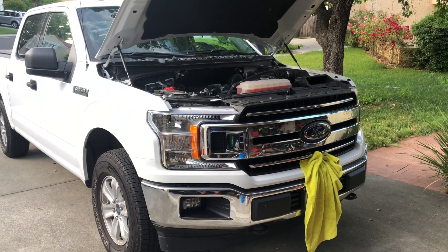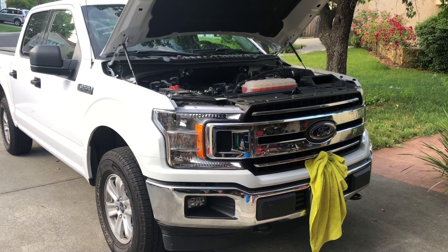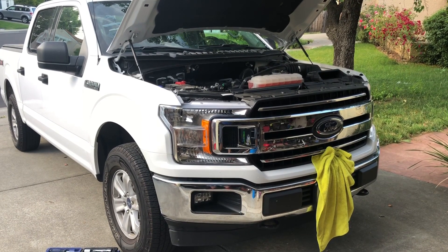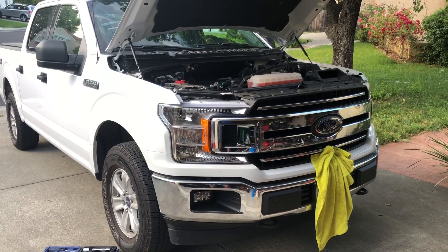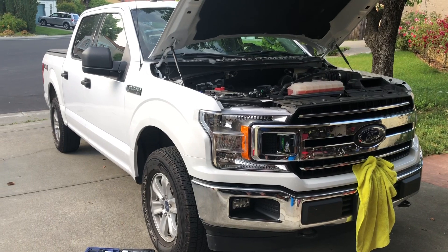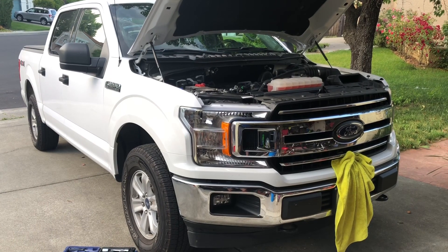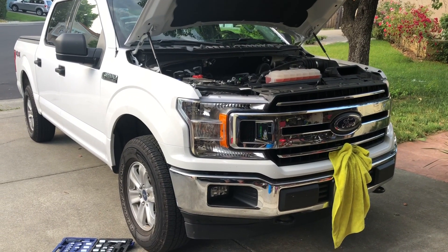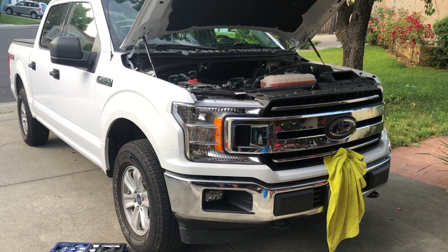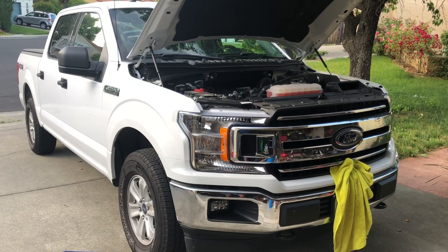Alright guys, this is going to be the 2018 Ford F-150 with a 3.3 liter non-turbo V6. We're going to do an oil change on this bad boy tonight. This is a 2018 SuperCrew XLT F-150 4x4. I just got it a couple months ago, just rolled over around 3,500-4,000 miles I think I put on it. It was a used truck — it's currently got a little bit over 23,000 miles on it right now.